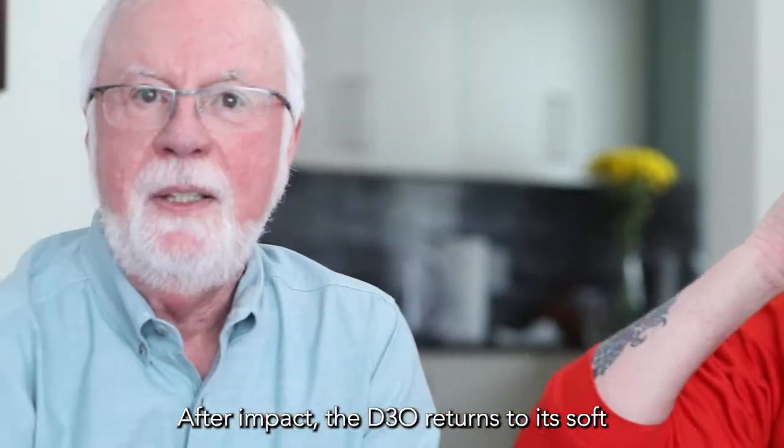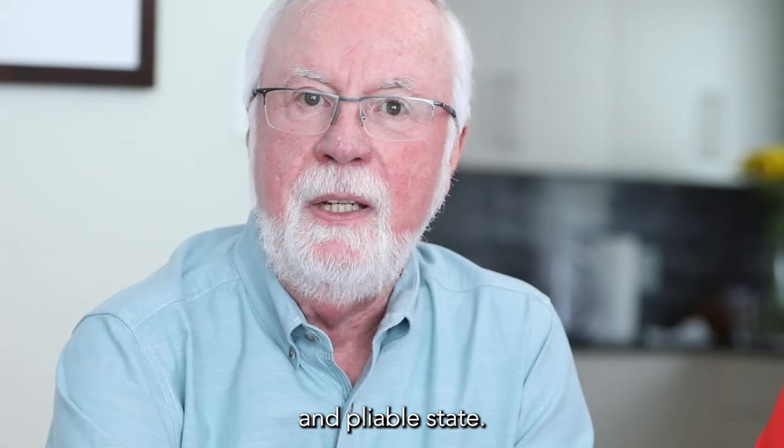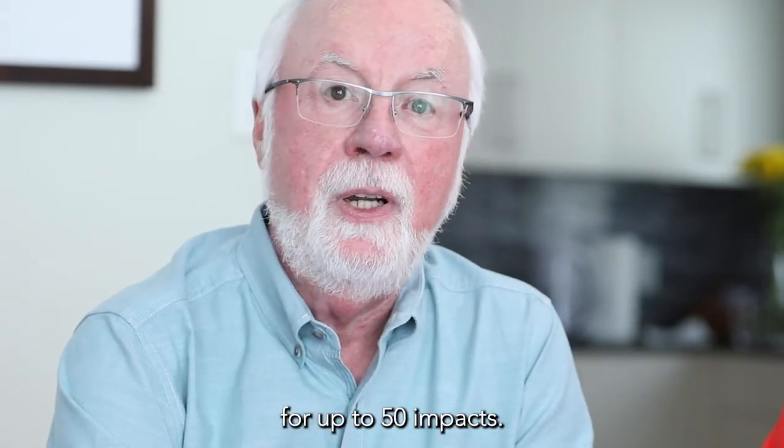After impact, the D3O returns to its soft and pliable state, ready to protect you again for up to 50 impacts.